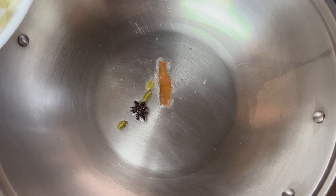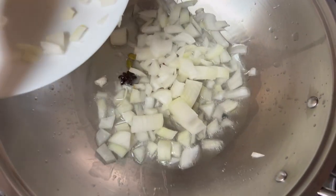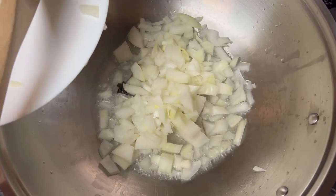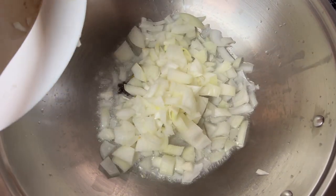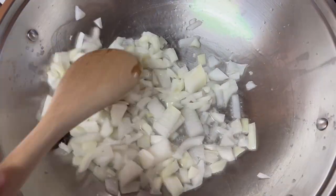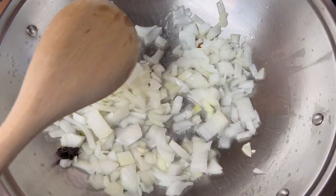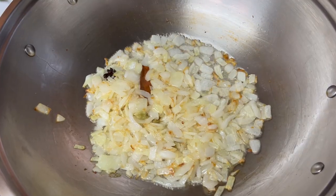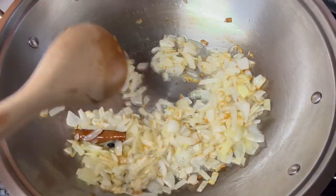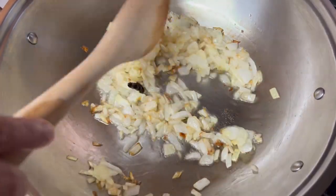I will now put in the onion and we need to sauté this till the onions get a little brown. Ten minutes later on a medium high heat and stirring occasionally, my onions have become a little golden brown.